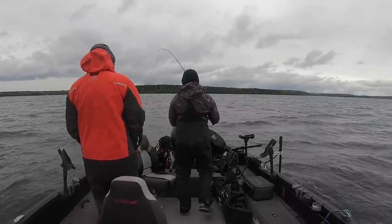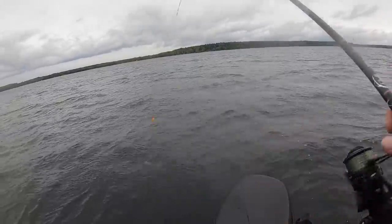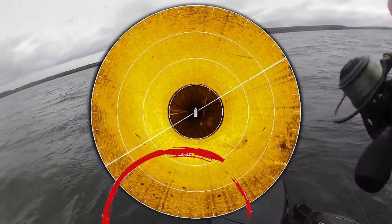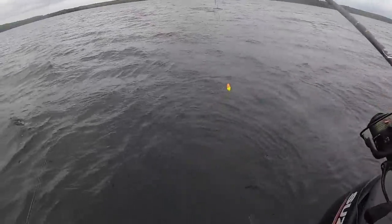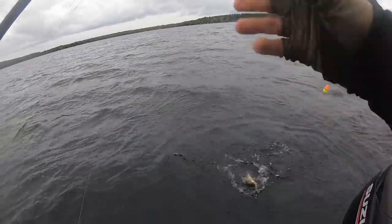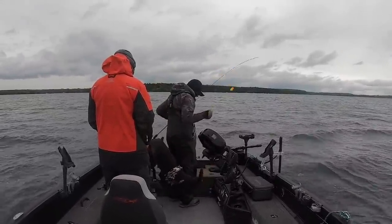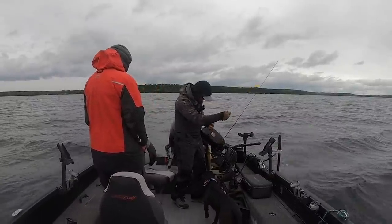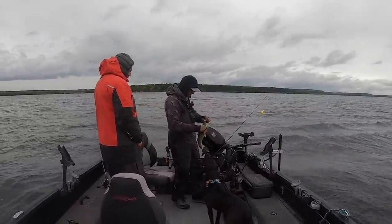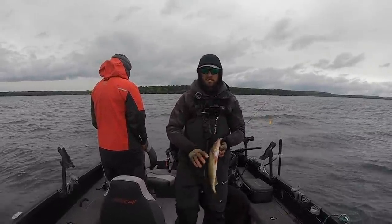Going straight back — another nice walleye right there, he's jumping like a bass! You can see how effective this is — we have not been fishing for very long at all, and these fish are really moving a lot. We've only caught two fish out of one school so far, and each of the other fish we've caught have been out of separate schools. All we're doing is going around, waiting until we see fish on the side imaging, spot locking, and casting at those fish on the 360.